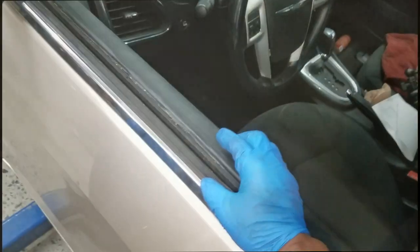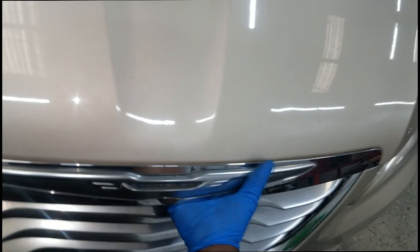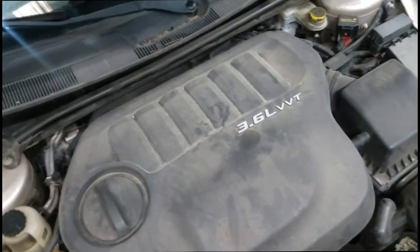All right, let's pop this hood and do a visual inspection. There's nothing like just looking around the whole car. Let me prop this hood up.